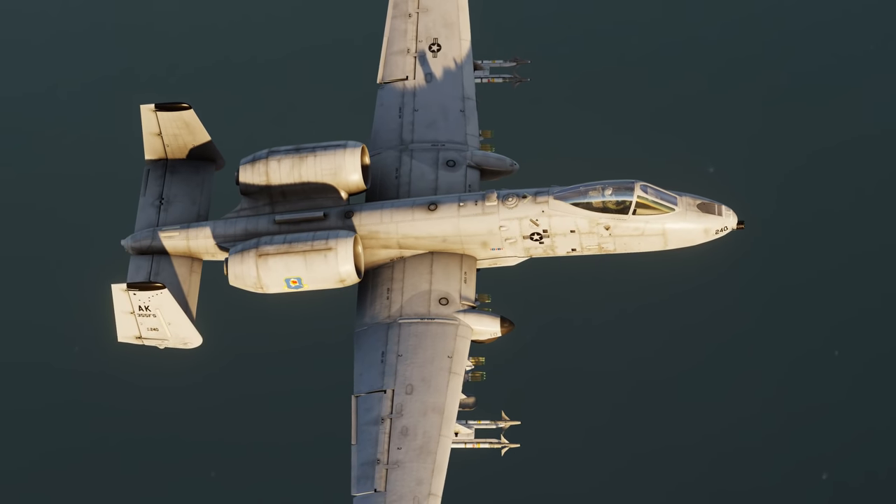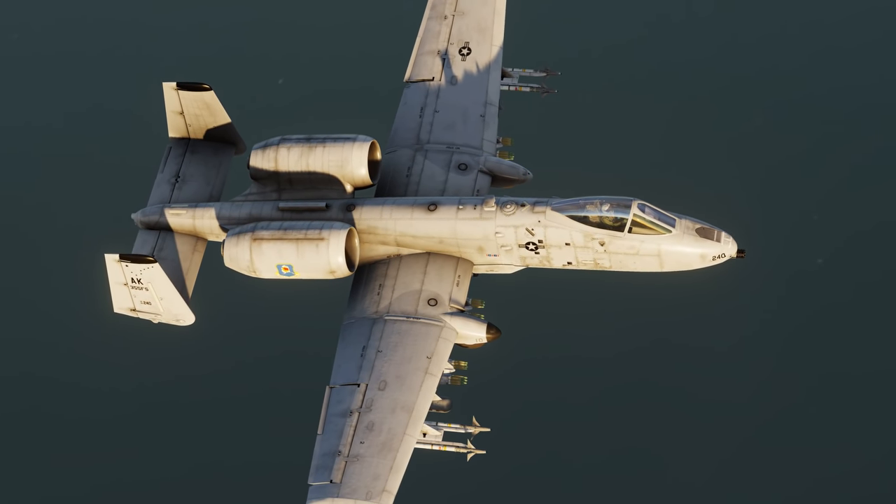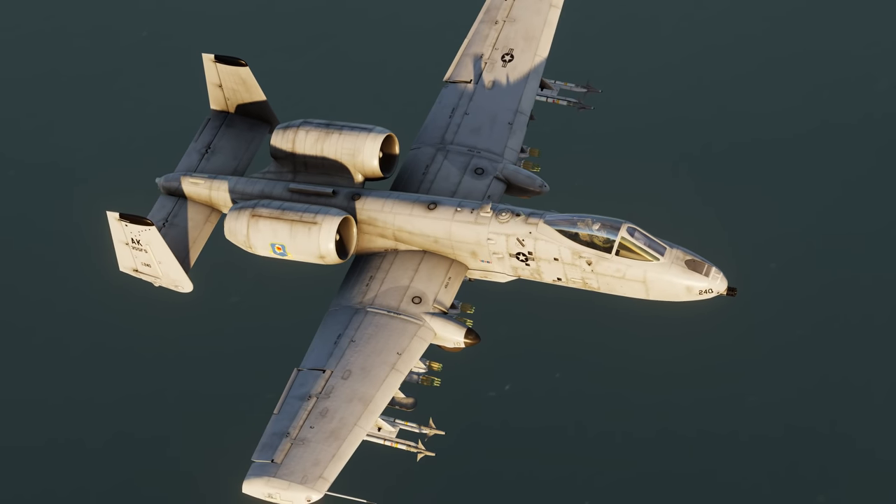Welcome back to my channel, and tonight we shall be going over some of the important changes that have come to the new A-10C2 tank killer update.